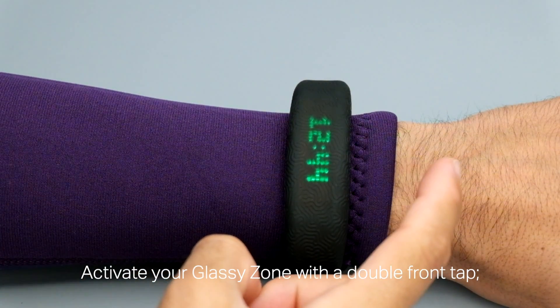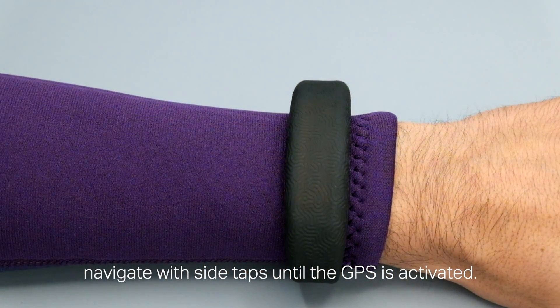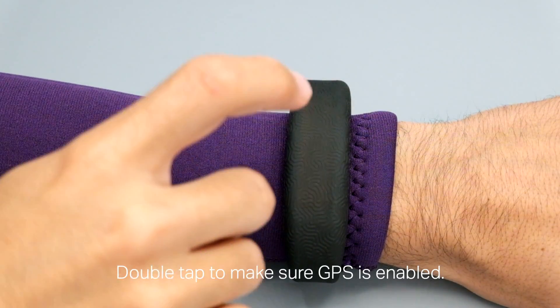Activate your Glassy zone with a double front tap. Navigate with side taps until GPS is activated. Double tap to make sure GPS is enabled.